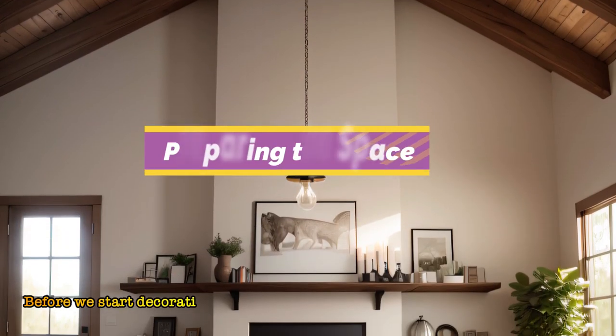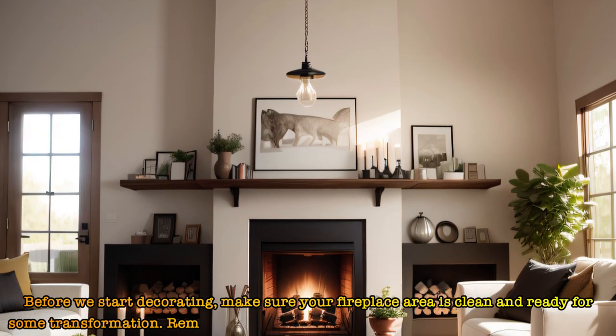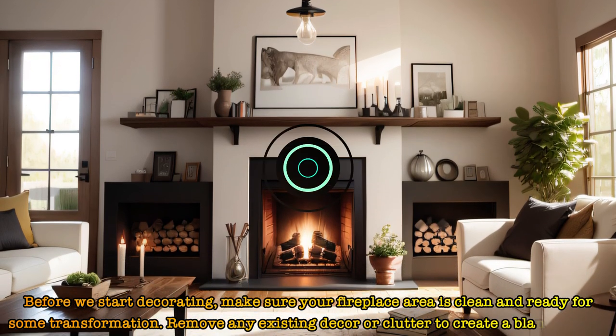Before we start decorating, make sure your fireplace area is clean and ready for some transformation. Remove any existing decor or clutter to create a blank canvas.